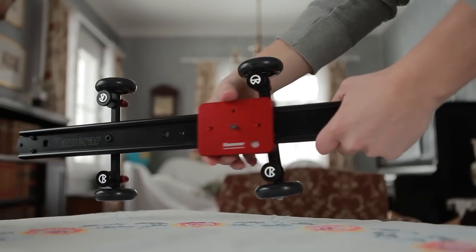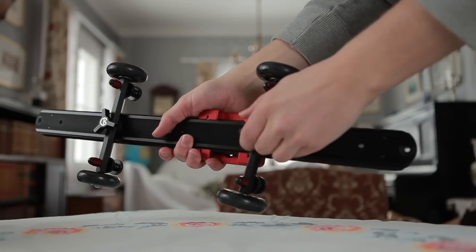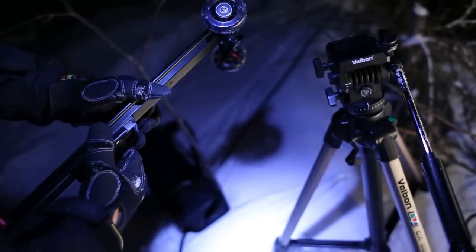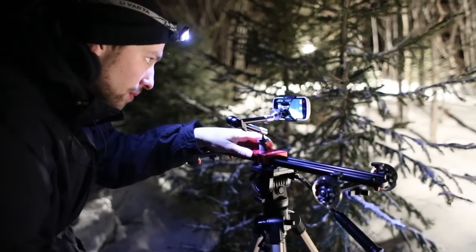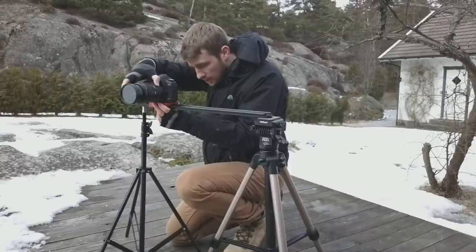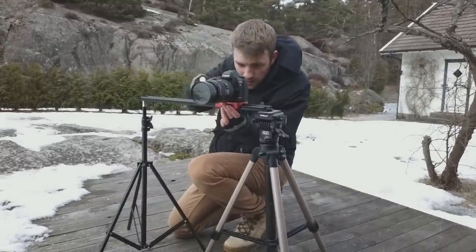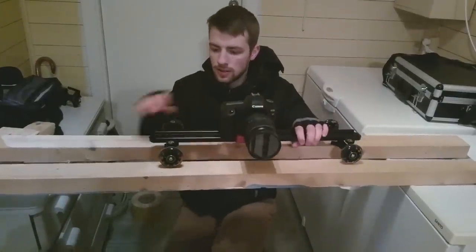The slider is from Camerart.com. It's quite small but you can use it in different ways. If you just want to make a short movement you can mount it on a tripod. If you are using a heavy camera you can mount it on two tripods to make it stable.